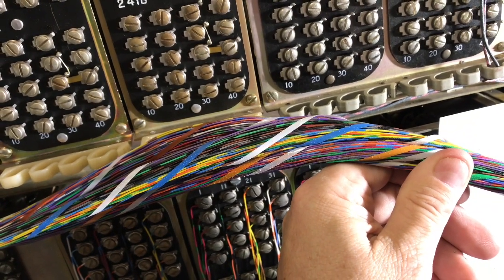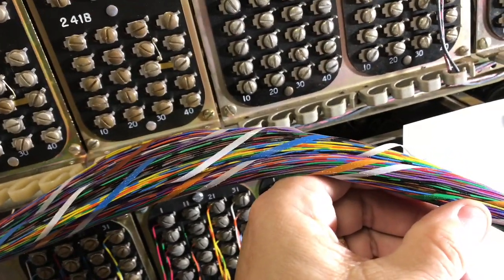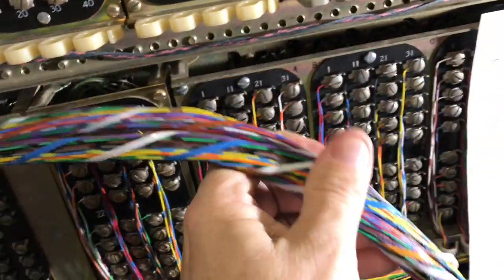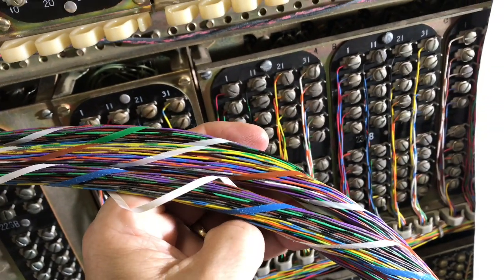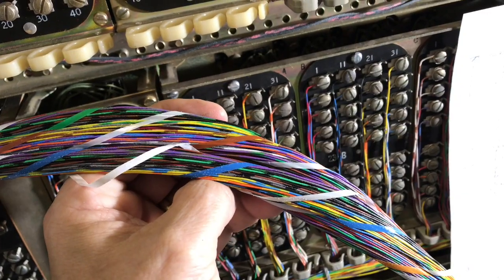As you can tell by looking at the cable, there's a blue binder group, an orange binder group, a green binder group, and somewhere in there is a brown binder group. Here in the back side is the brown binder group where my thumb is. So this is four groups of 25 pairs, which makes a 100-pair cable.